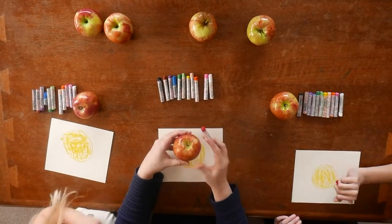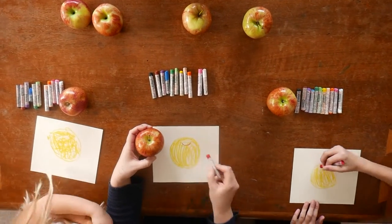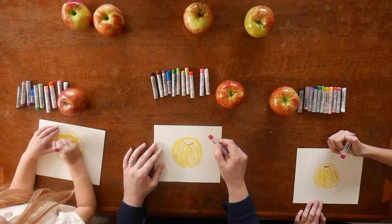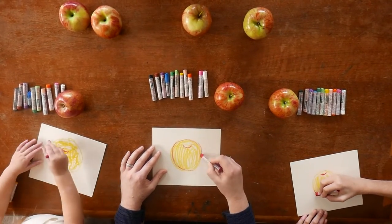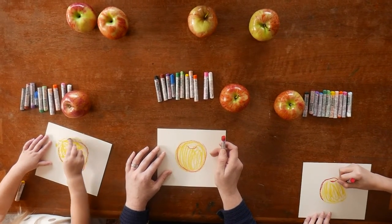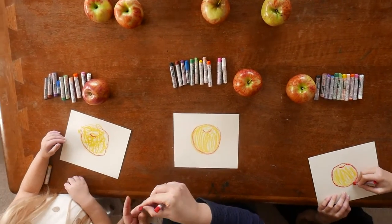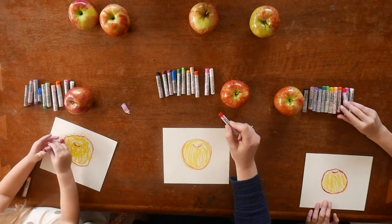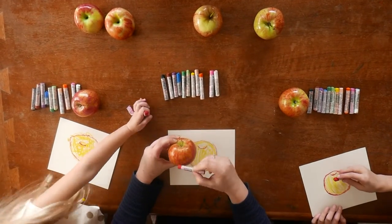Next we're going to come in with the red, and we're making an observation about where the stem comes out of the apple. I have to make a little smiley face shape — it's kind of a little smiley face. It's not on the very top of the apple; it's down from the top a little bit. Then I'm circling to make the outline of my apple just to clean up the shape a little bit. This is especially important for the younger ones.